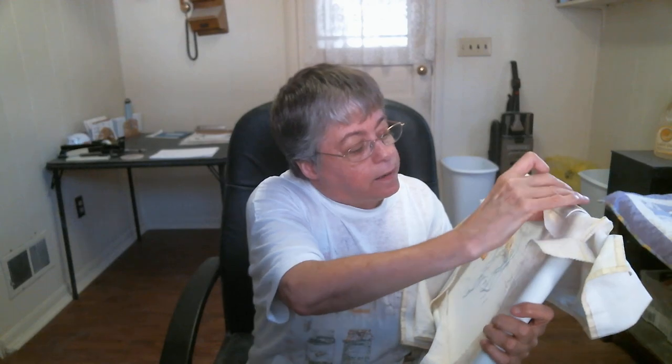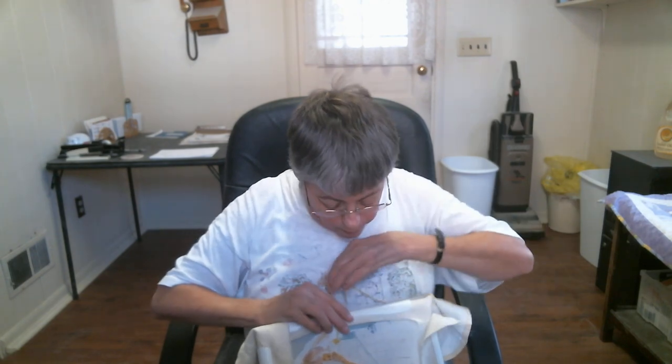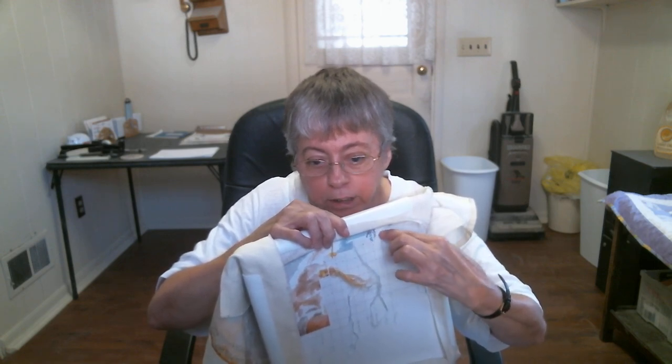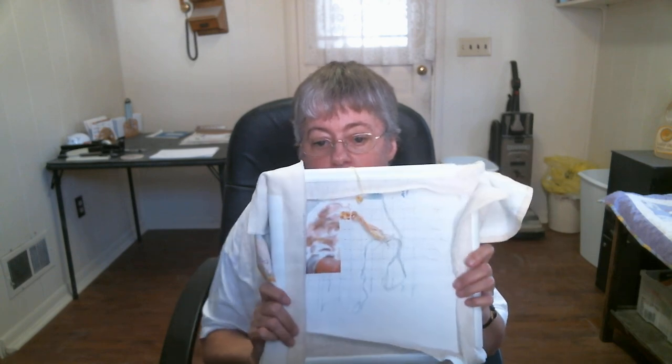This is page 10, and page 10 ends right here. It goes all the way down, so when I get to the very last line this will be the end of page 10. Then page 11 goes over this way, and that would be it for this middle section. Page 11 will be the last page I do for the middle section, and then I just have the two bottom halves to do.